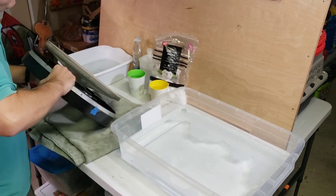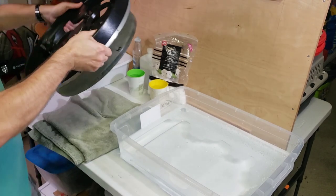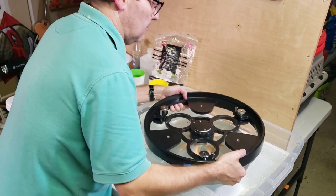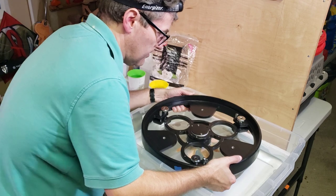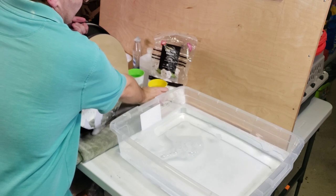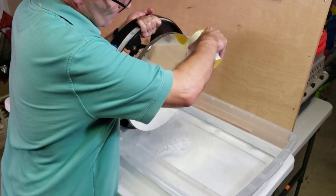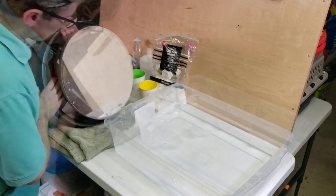Ideally, you would have two people to help you do this. Here we go for about a minute — swishing it a little bit. Let all the water drip off, and now pour distilled water on it.